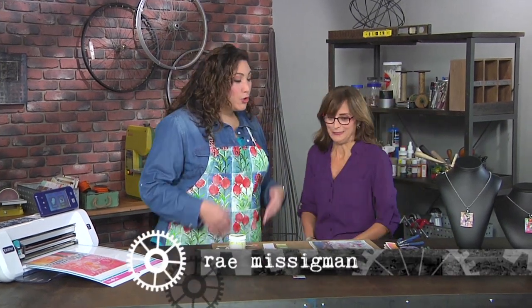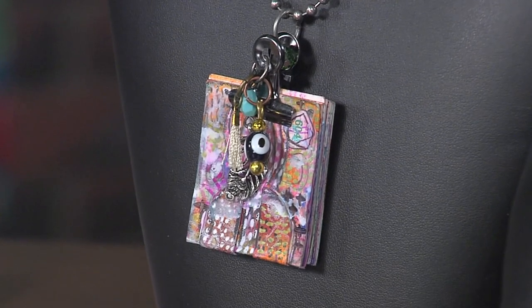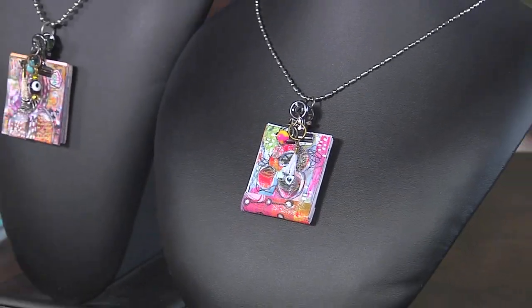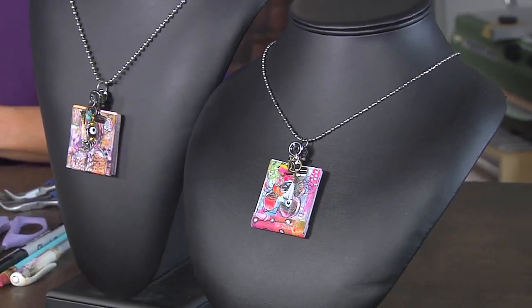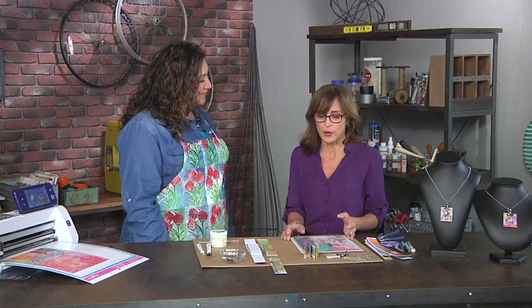Hi Rae, how are you? I'm super excited about these necklaces that you brought with you. They're cute, they're artful, and the best part — they repurpose art you've already made, right? Right. Sometimes you want to show off your art or take it with you, but you don't have room for a journal. So this is a great way to have a little piece of it with you.